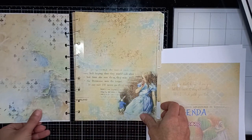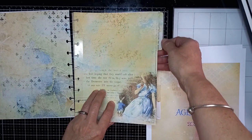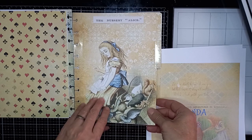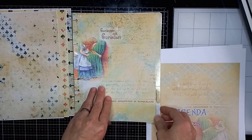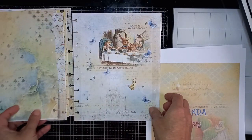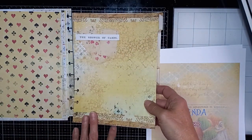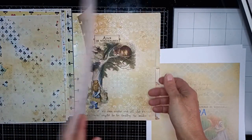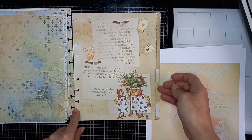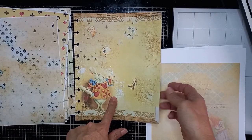Voici la première intercalaire. Je n'ai rien mis, j'ai plastifié parce que je préfère comme ceci, mais vous pouvez très bien écrire quelque chose avant de le mettre, ou même l'écrire avec la Silhouette. C'est comme vous le souhaitez. Il y a deux fois six intercalaires pour faire les douze mois, mais vous pouvez n'en faire que six en fonction de vos besoins, si vous ne faites pas mensuel par exemple.